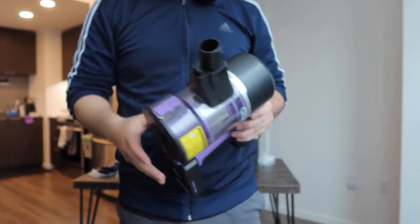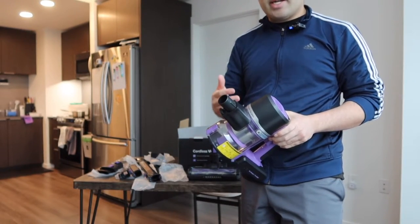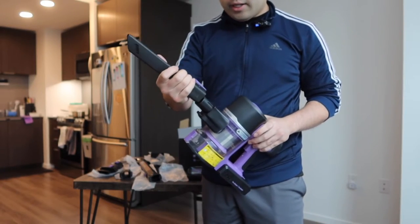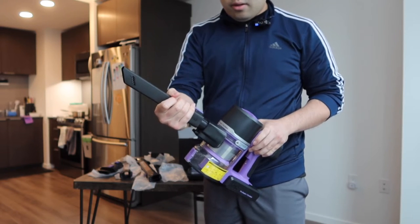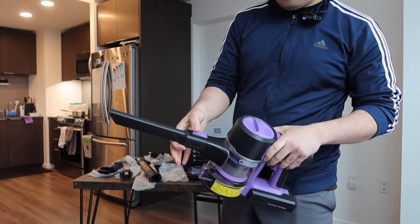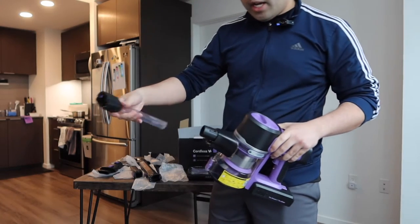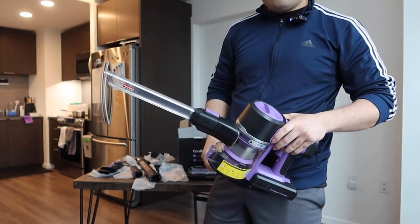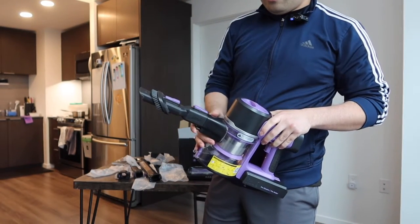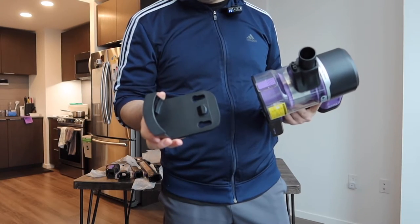Close it back up and it's all set. Now I want to put all the different parts together to show what it looks like. Starting with the accessory heads — you put it in and it locks in. Once done using it you push the button to release it and take it out. That applies to any other head as well — very easy and simple.